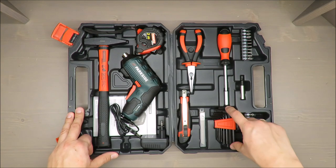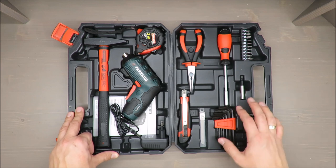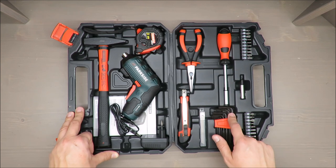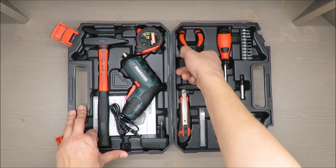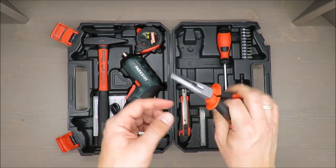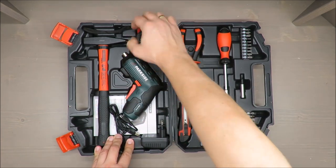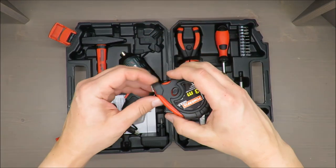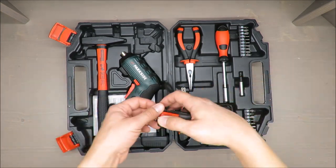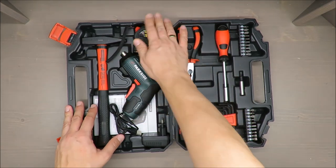With the hex keys, the diameter could be problematic because they are slightly small — I could imagine they would bend easily. But the long nose pliers are a must-have; you can cut and twist things. Same with the tape — you just need to have a measuring tape at home for any job. Easy as that, and if you break it, just buy a new one.